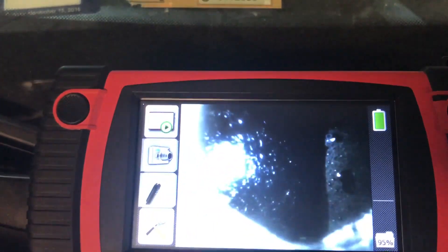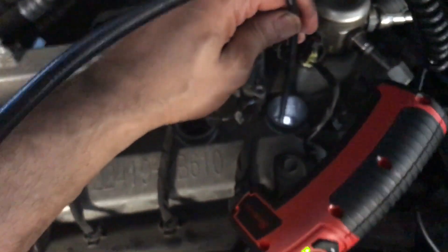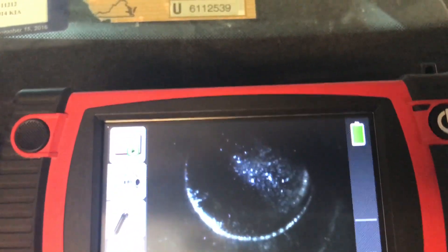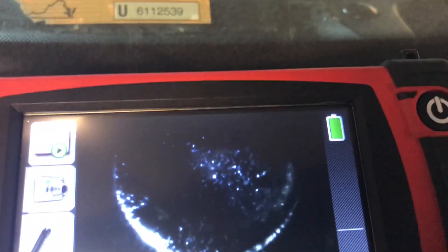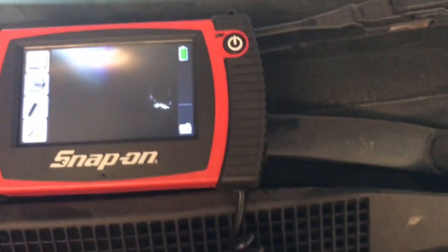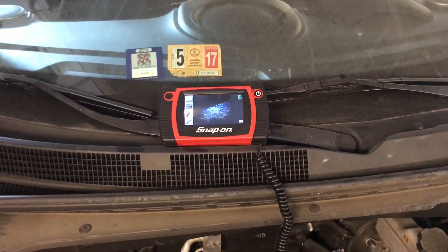Cylinder number three has a lot of coolant too, as you can see right there. The only cylinder I didn't see with coolant was number four — going in with the borescope camera now. That one has the least fluid. So the head is definitely warped, and we actually have a broken head — that's what I wanted to show you.